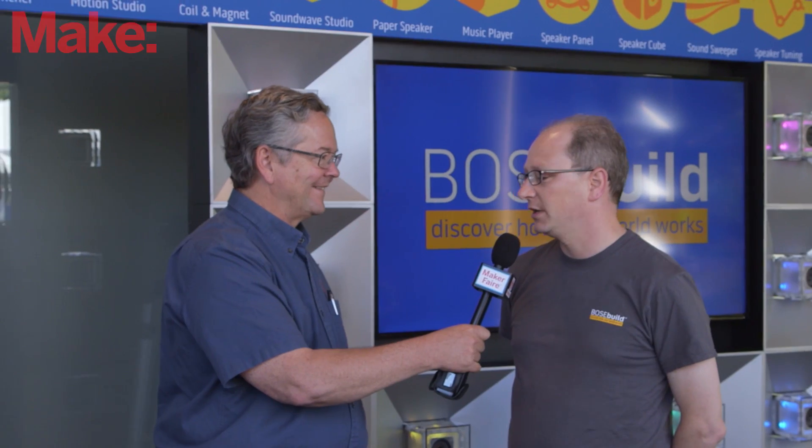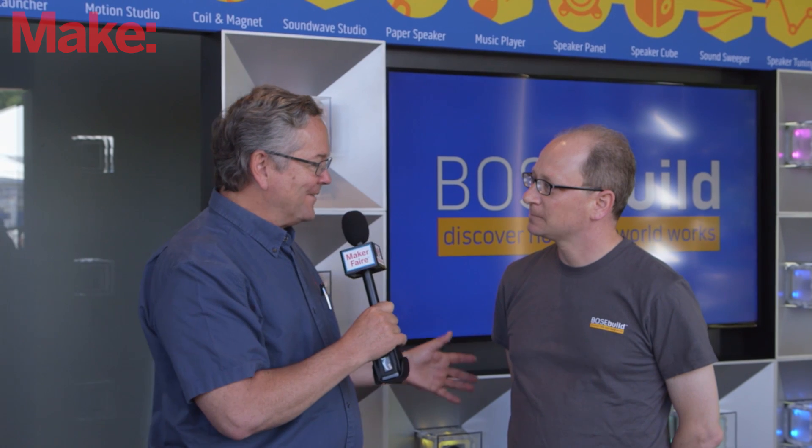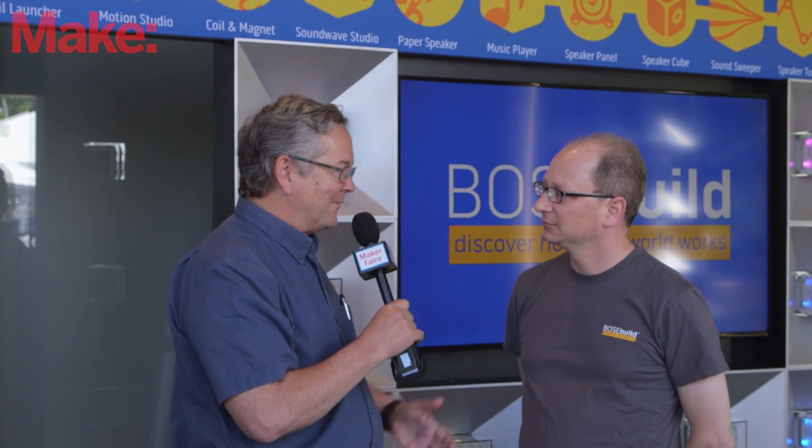My name is Lee Zamir. I'm from Bose and I'm the director of Bose Build. Nice to meet you today — tell us what you're doing here at Maker Faire and what you're showing.